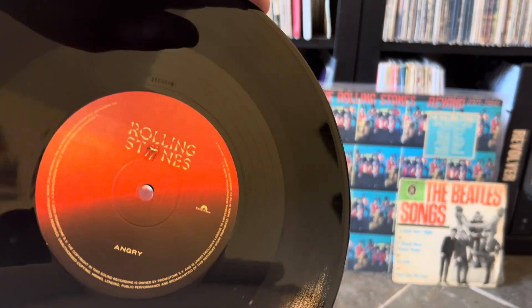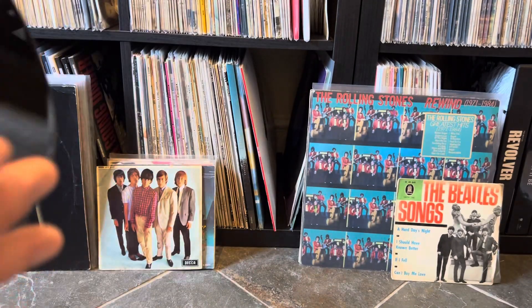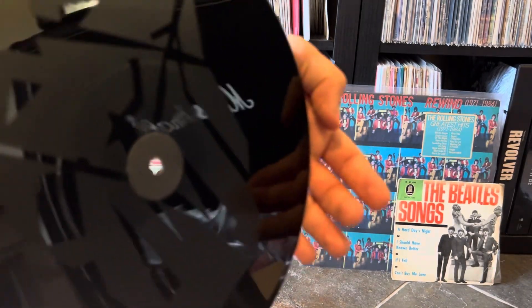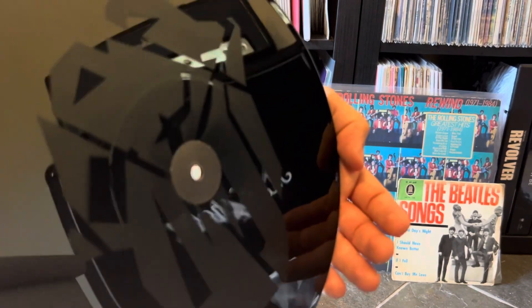Really good sound on this one, really well mixed — Angry, as you can see there. Now here on the back we have the etching. I'll try and get that in. It's the new diamonds design, if you like.